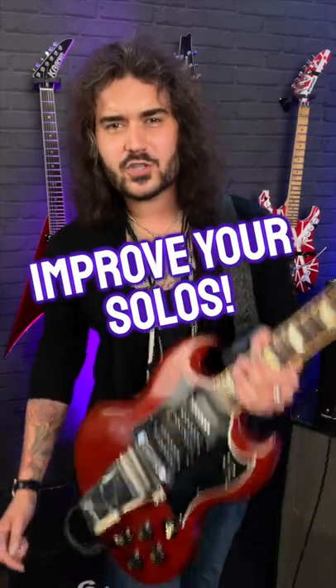Here's a tip to improve your soloing on electric guitar, part one. First off, it's simple. You have to utilize space, long notes, and occasionally not playing at all.